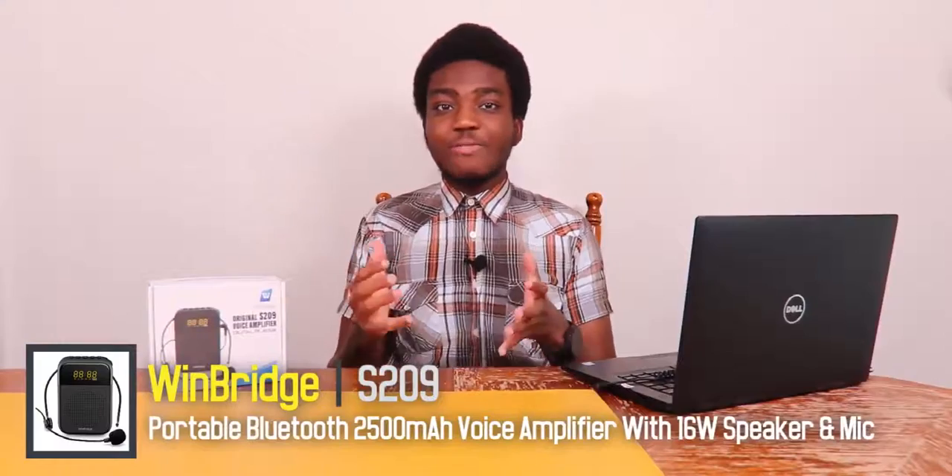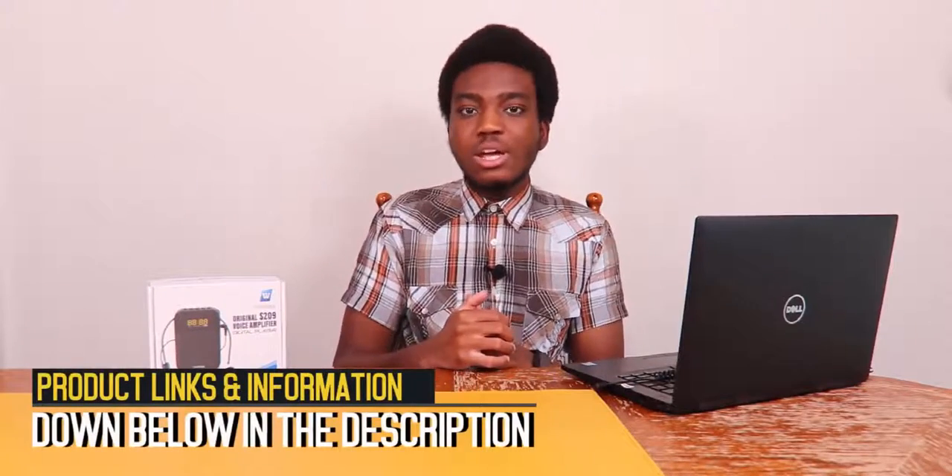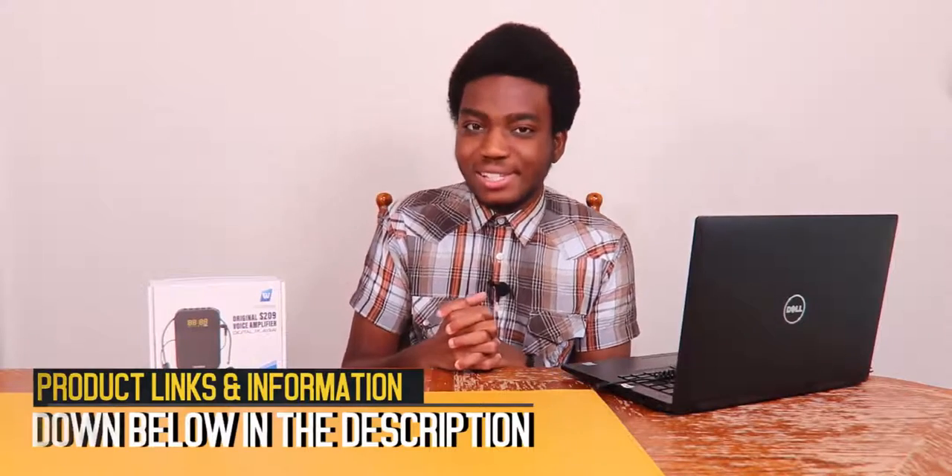Before we get started, make sure you go down below and hit subscribe. If you want to check out this product or get more details and specifications, links and info will be in the description for those interested, including a purchase link for this portable PA system.